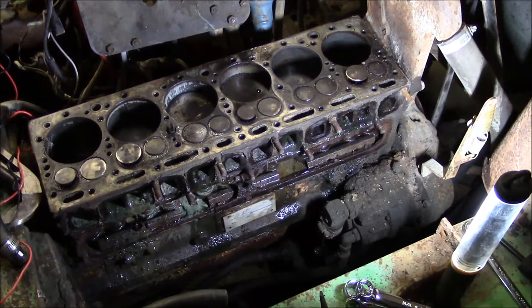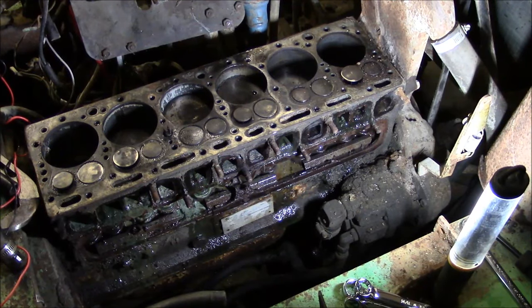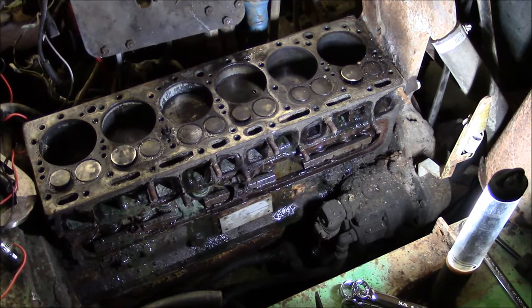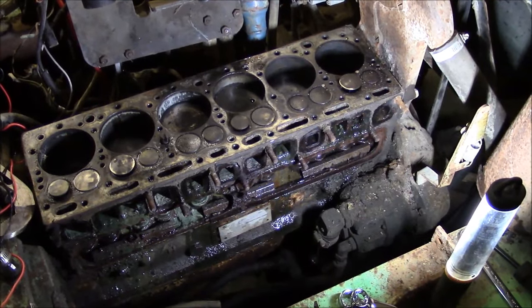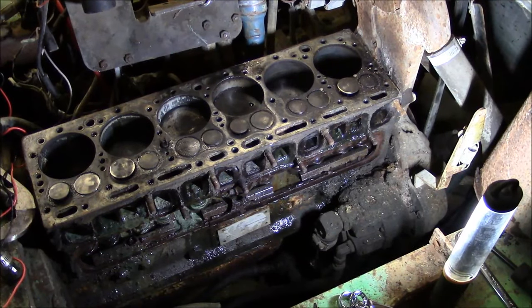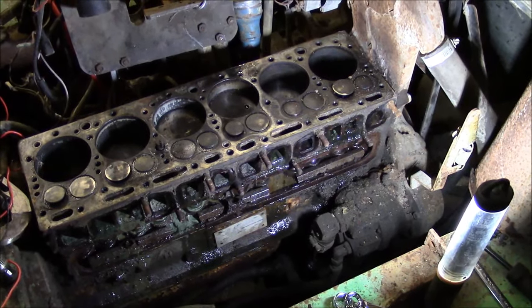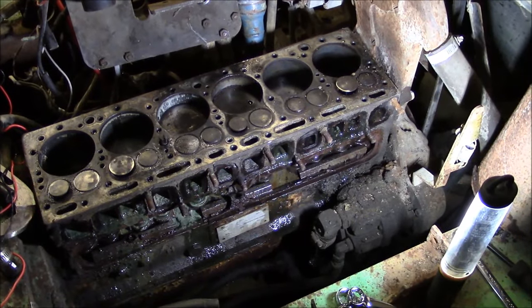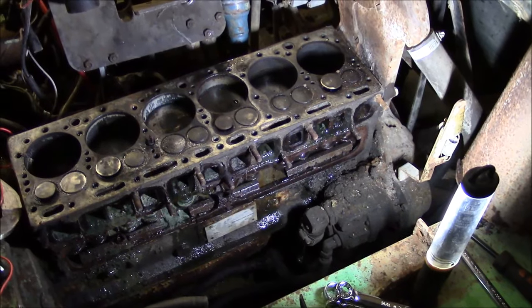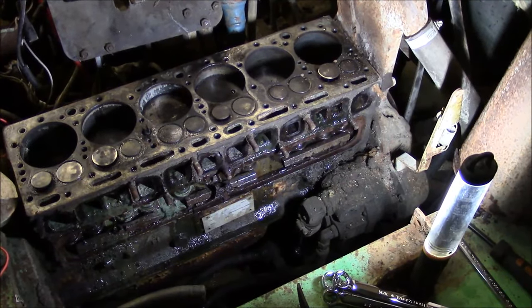I'm not going to mess with the bottom end. I had about 20 pounds of oil pressure just on the starter, so I think we'll get lucky there. The top end looks terrible but really isn't that bad — the bore diameter measured out within one thousandth, and the manual allows up to eight thousandths, so we're okay. I don't think any of the rings are frozen in the pistons. The plan is to clean everything thoroughly, regrind or replace the valves, check the valve springs, then install a new head gasket, new intake and exhaust manifold gaskets, probably new studs, and a new tappet cover gasket.